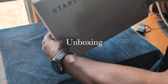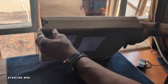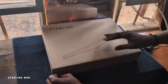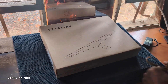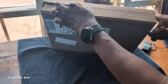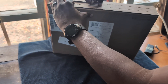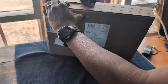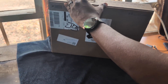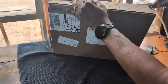This is the Starlink Mini, newly arrived in Jos, Nigeria. We are going to unbox it and see what is inside. This is real — we have Starlink Mini now available in Nigeria. We are going to test it and see how effective it is.